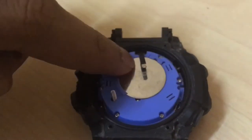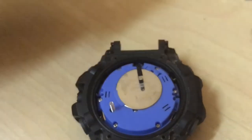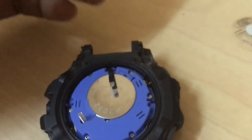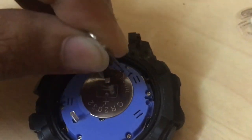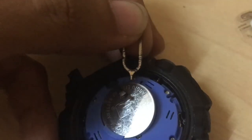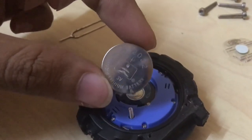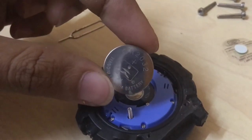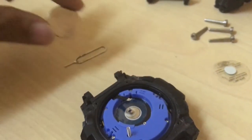To remove the battery it's very simple — you don't have to remove any of the mini screws inside. All you need to do is take a SIM card remover from any smartphone you have, push it into the hole, and just lift it up. There you go — you can remove the battery.